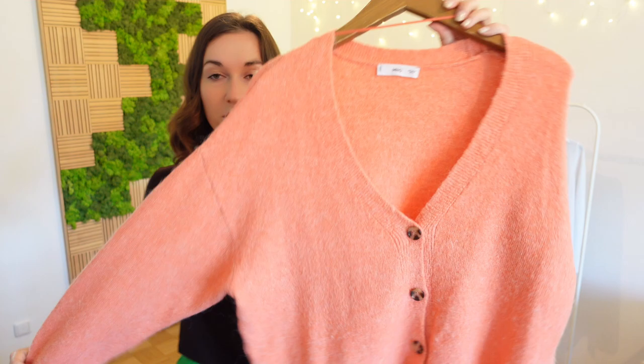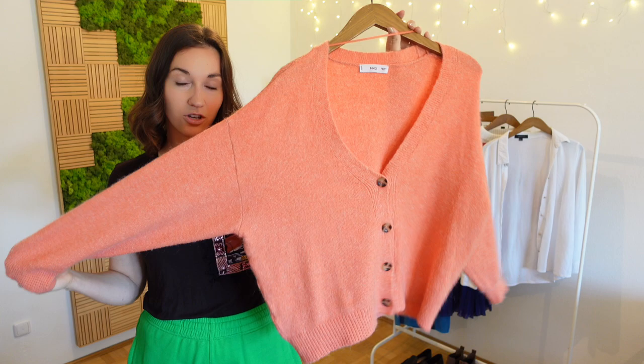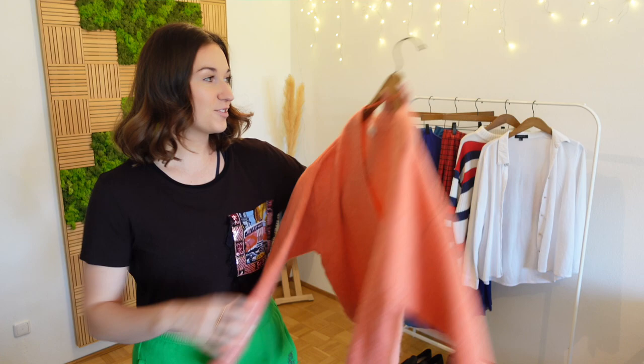Before we start putting the outfits together let me show you the pieces I've picked out for today. Let's start with the tops. First I took this orange cardigan, which I think is a perfect spring piece — I absolutely love this orange color, it's such a beautiful pastel. I wear this a lot so I'm curious to try some new color combos I haven't tried before.